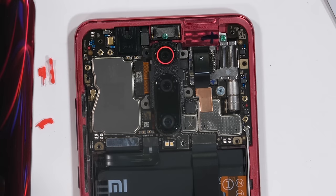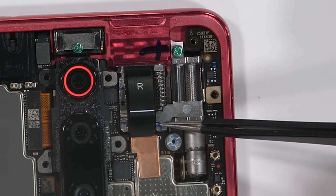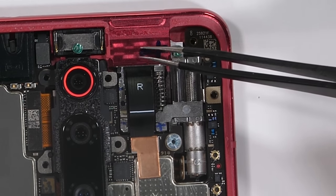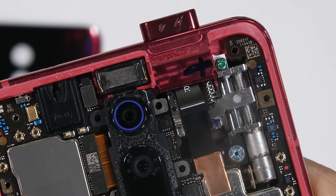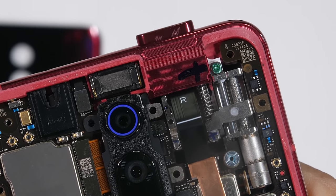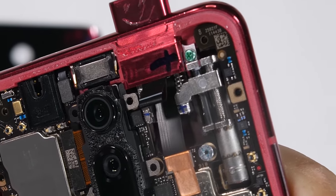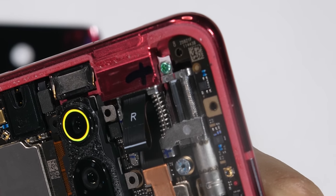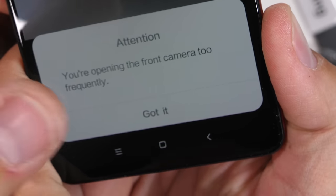I'll mosey my way up to the top of the phone. Here we can see the internal stepper motor system that raises and lowers the front camera. Redmi said this thing is good for 300,000 motions, just like the OnePlus and Vivo phones. It's still fascinating to see them in motion though. The internal motor spins that threaded shaft, and as the threaded shaft spins, the camera motors on up out of the phone, and then motors back down into the phone when the threads rotate the opposite direction. The motor can overheat with too much use though, hence this warning about using the camera too frequently.